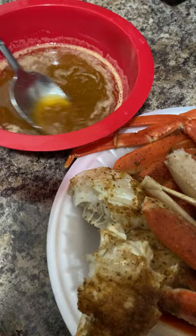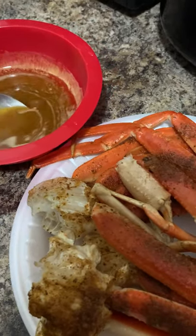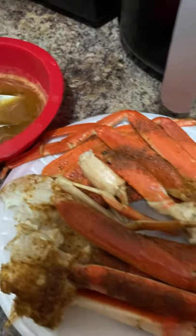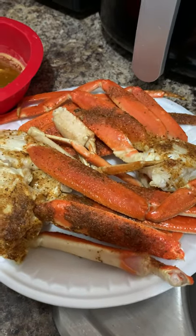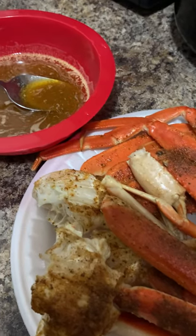We got us some butter sauce, garlic butter sauce, spicy garlic butter sauce, and these delicious crab legs. Go watch my video — I will link it in the cards above.